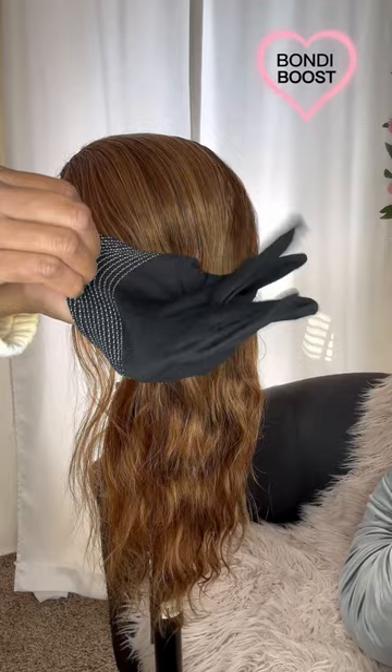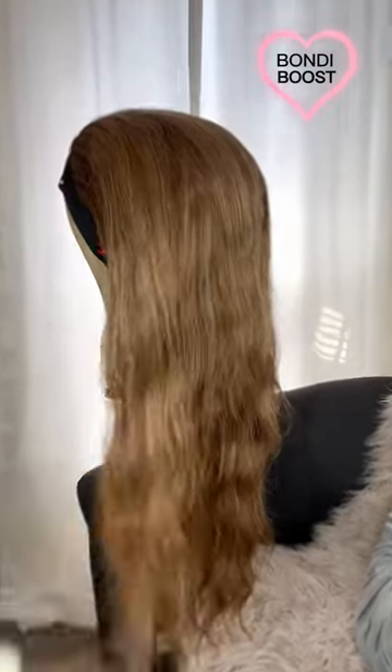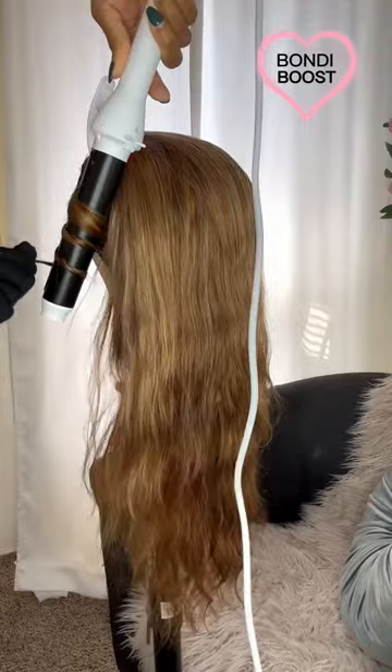It came with this glove that I'm gonna be wearing today, and this is the wig that I'm gonna be curling with it. With that said, let's go ahead and see what it do.